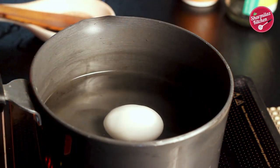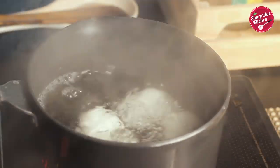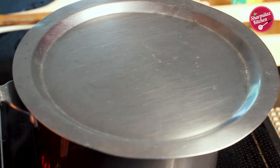When the water is a little bit warm, place the eggs one by one very gently to prevent cracking. Now bring it to a boil on high flame for 5 minutes. After that, switch off the heat and cover with the lid — let it remain covered for 10 minutes.